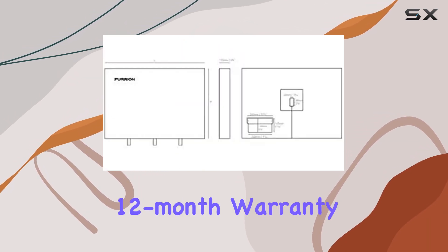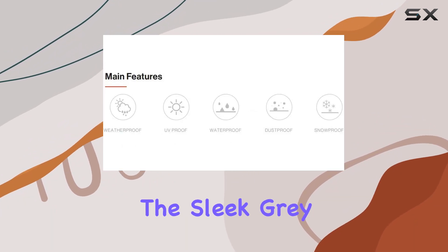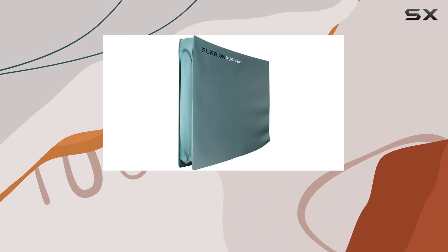In addition to its practical features, the cover also comes with Furion's 12-month warranty, giving you peace of mind that your investment is protected. The sleek gray color complements any outdoor decor, adding a touch of style to your setup.